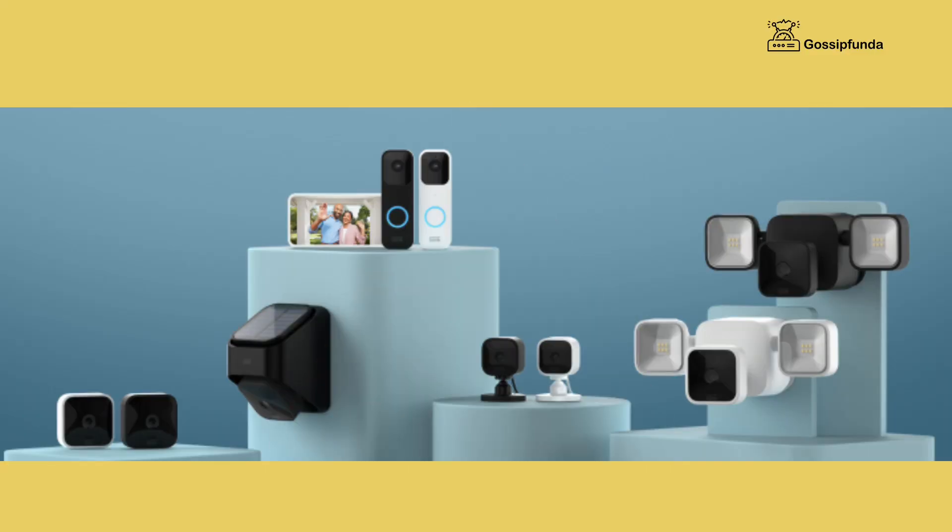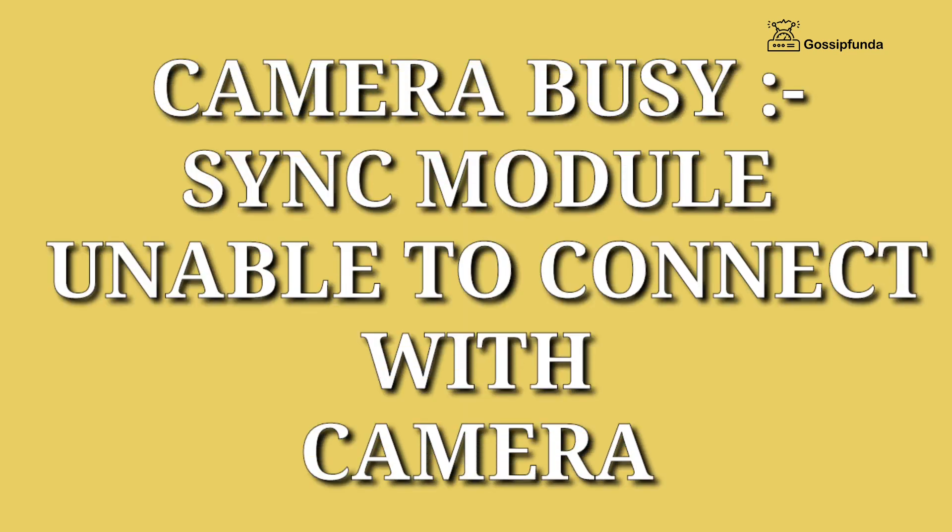If your blink camera is not responding and it is showing the error message 'camera busy,' this means that your sync module is unable to communicate with the camera.